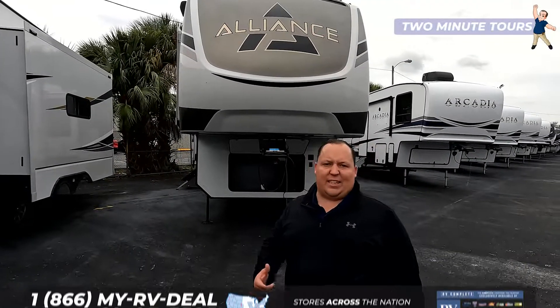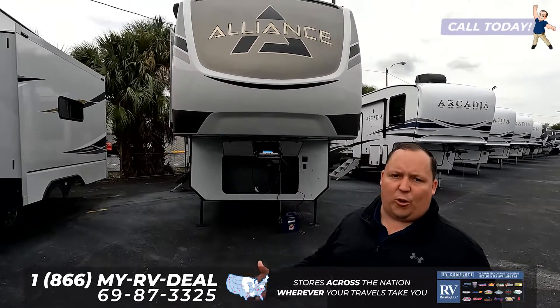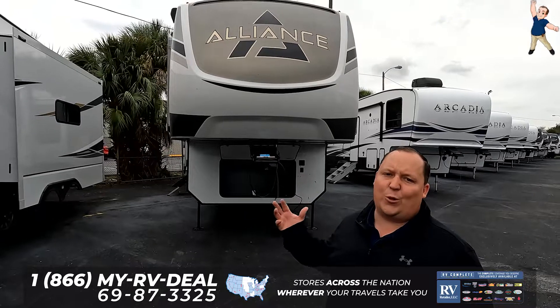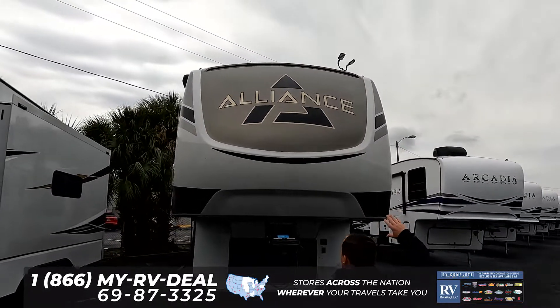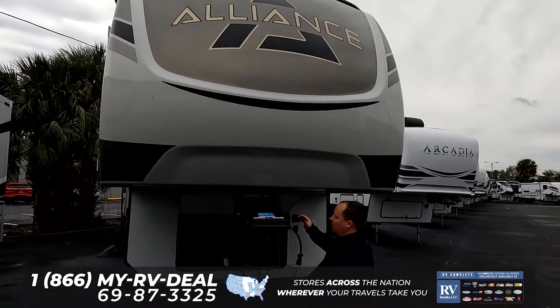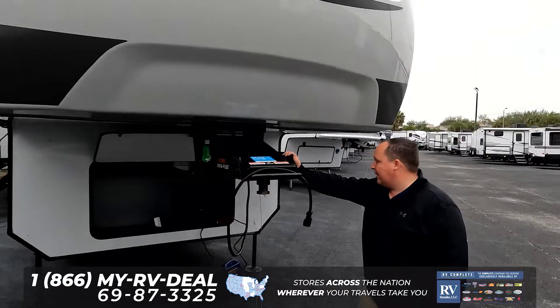The Alliance Paradigm 370 FB is an awesome full-time fifth wheel that has a huge front bathroom. Right up front, we start with a beautiful painted fiberglass front and cap, and Alliance does use the Curt Rotoflex pinbox here.